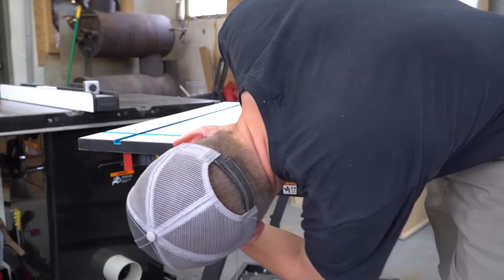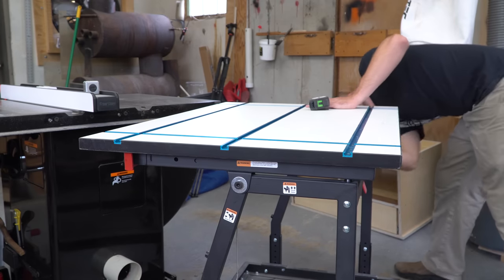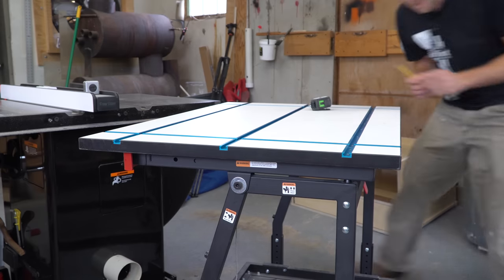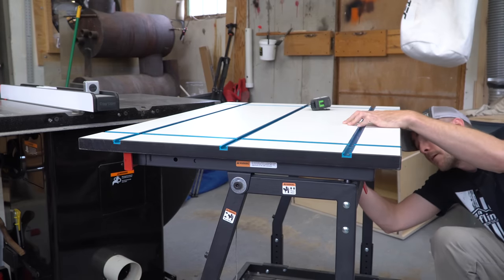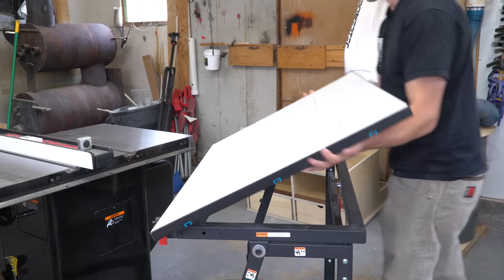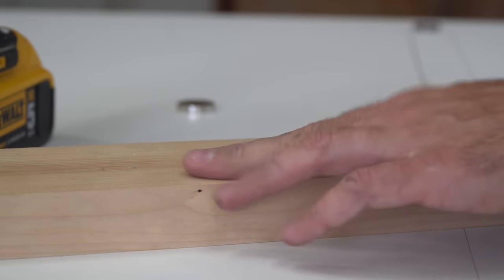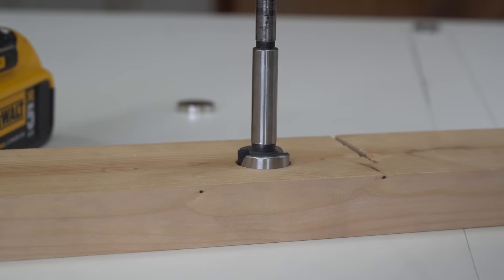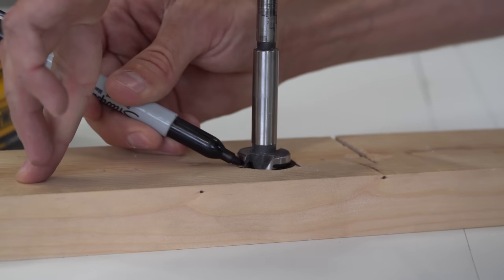It would be really easy to just put a top on this thing and run some screws up through the bottom to hold it in place, but I wanted to be able to remove it quickly in case I needed to manhandle some sheet goods. So I started by positioning the top where I wanted it, then tracing the frame underneath. After flipping it over, you can see exactly where it sits on the frame. I drilled a hole into a piece of scrap and dropped in a big rare earth magnet to check the depth, and allowing a little room for epoxy, it looks just right — so I drew a line around the bit to use as a depth stop gauge.